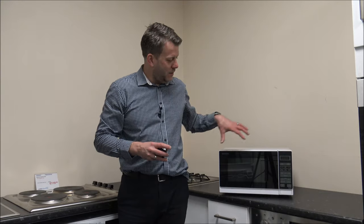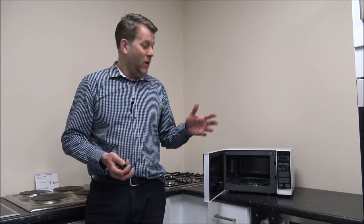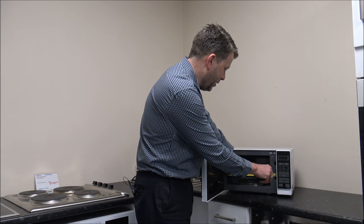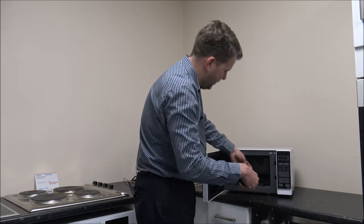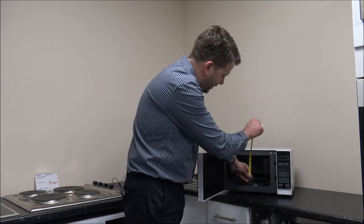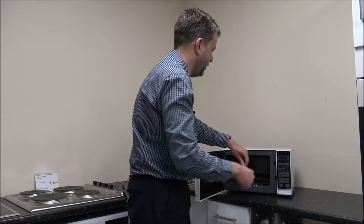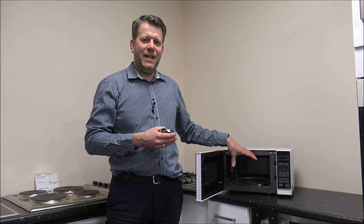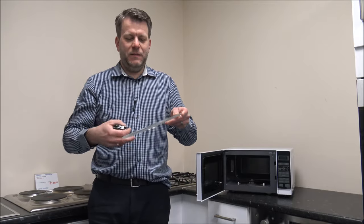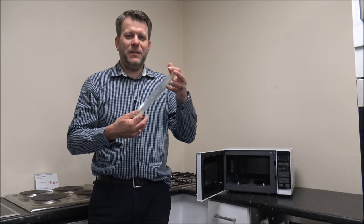This model has a 20 litre capacity. What most people want to know is, can I fit my dish or plate inside it? The internal width is around 27 centimetres, or just over 10 and a half inches, and the depth is a little bit deeper at around 28 centimetres, or around 11 inches. The height from the glass turntable is around 16 centimetres, or just under 6 and a half inches. You need to make sure the plate or dish can rotate inside, so the turntable is around 25 and a half centimetres, or 10 inches — that's really the maximum size of plate you'll be able to put in.